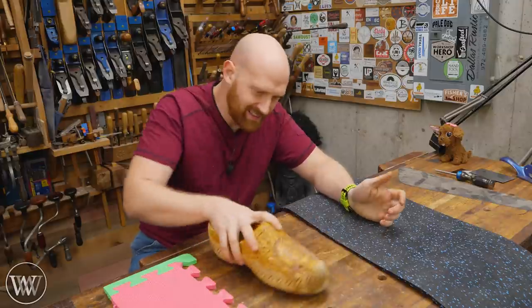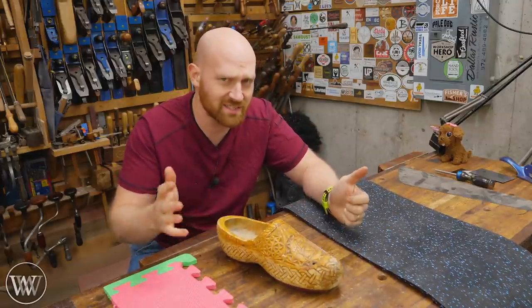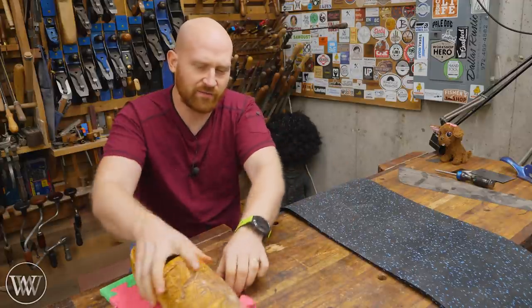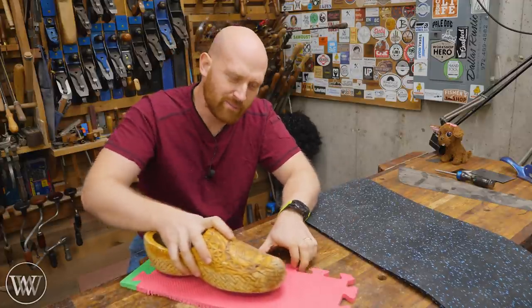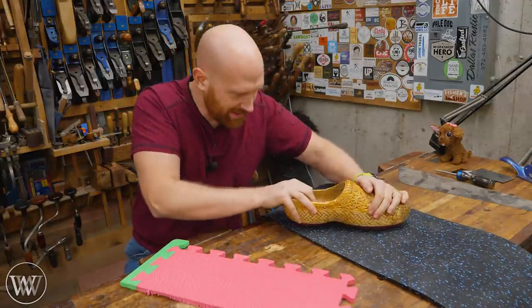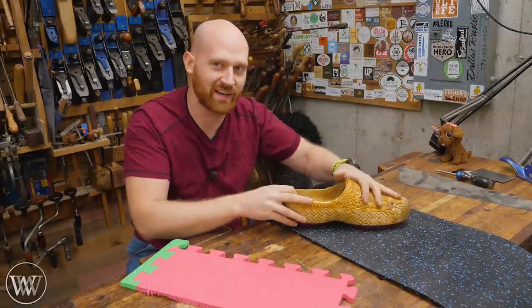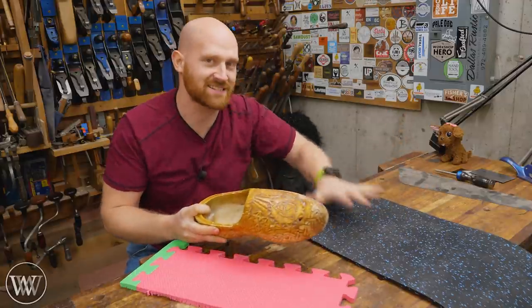That's even far worse with wooden shoes — they slide all over the place, even on bare concrete. You put wood chips down and it's just a slippery surface. You put down EVA foam and you have a lot more grip, but still not quite as much. You put down rubber and you've got all the grip in the world — it's phenomenal.